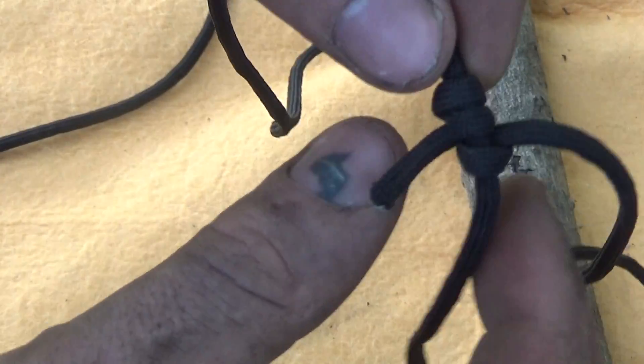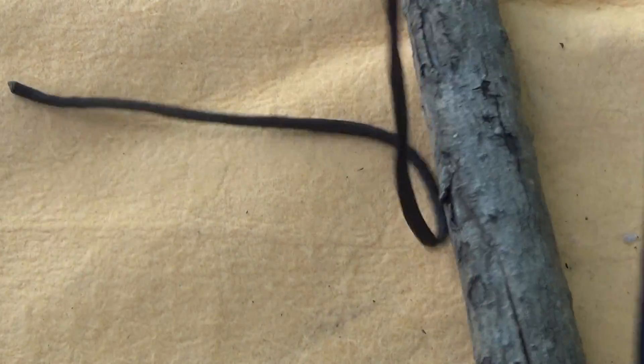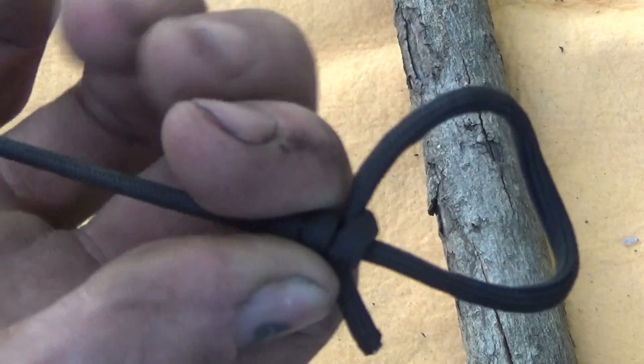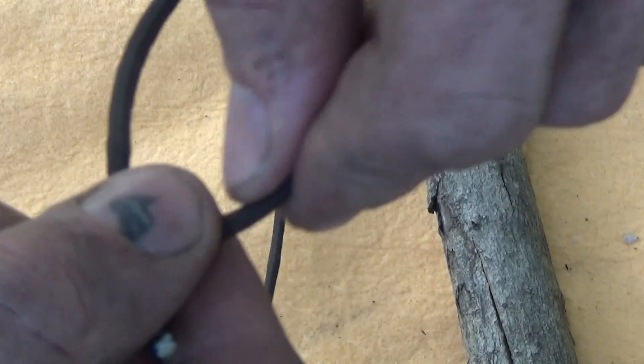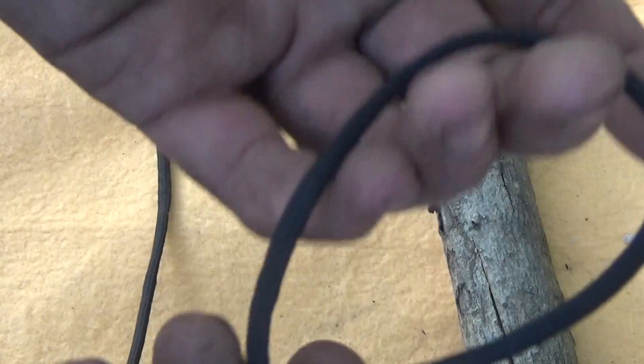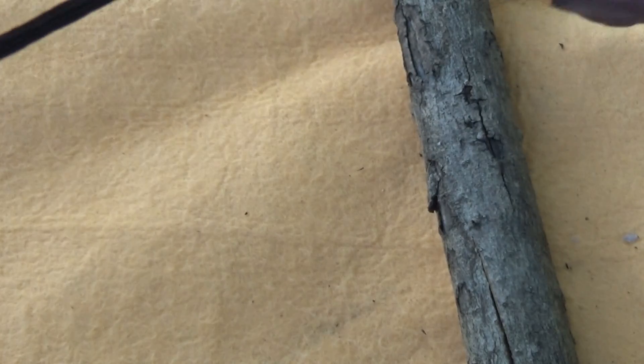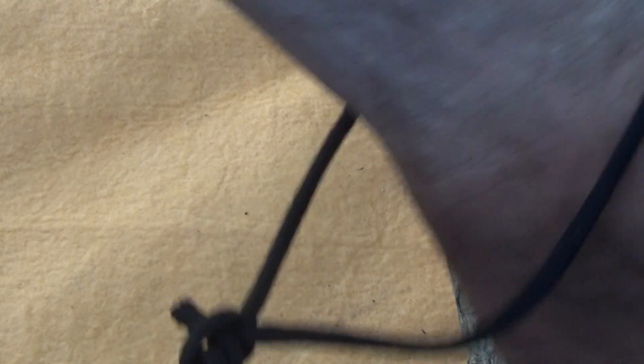This is not a permanent knot at all — it's basically an improvised, improved slip knot. It's very simple and it's meant to slip up and down. It's not something you'd use for a snare, but you can use it to cinch something around like bundles of wood and stuff like that.